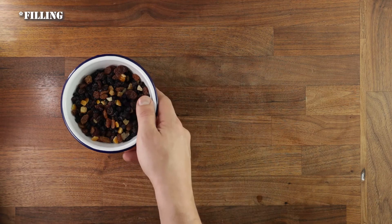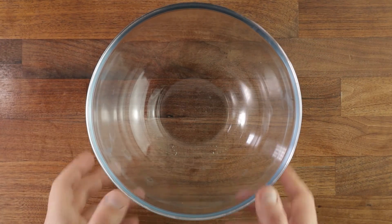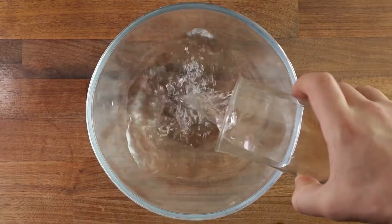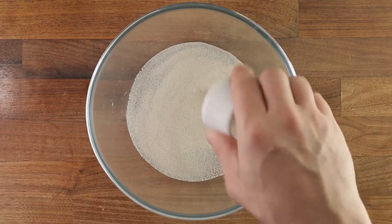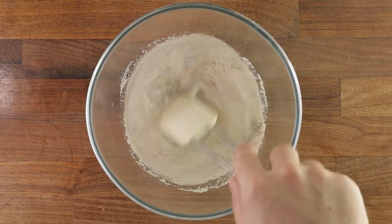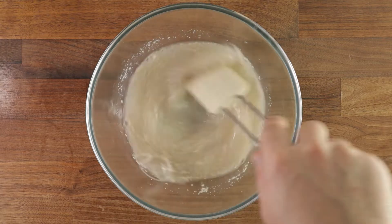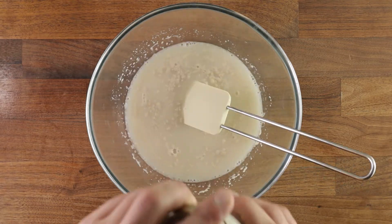Let's start by making our flying sponge. A flying sponge is essentially a pre-ferment, like a poolish used for ciabatta, but in this case it will ferment for only about one hour — and because it's so quick, that's why they call it a flying sponge. Add your water to the bowl, then your yeast, disperse it, add your flour, give it a good mix so there are no dry bits, cover it and leave it for an hour.